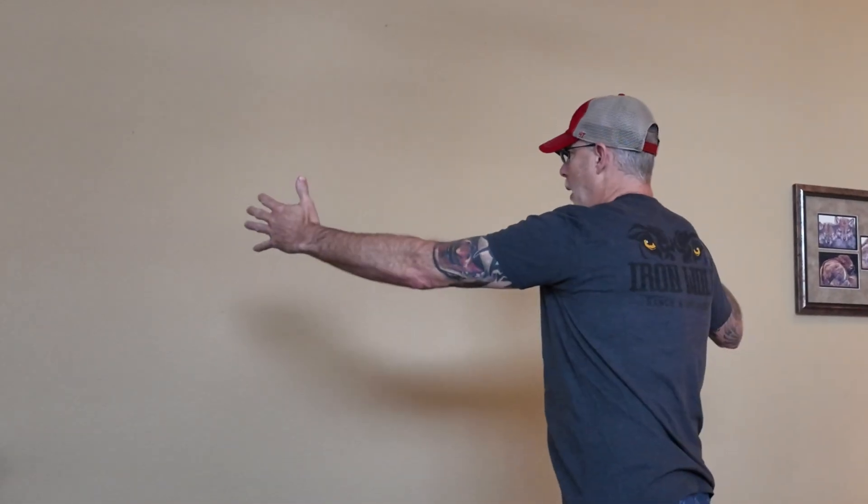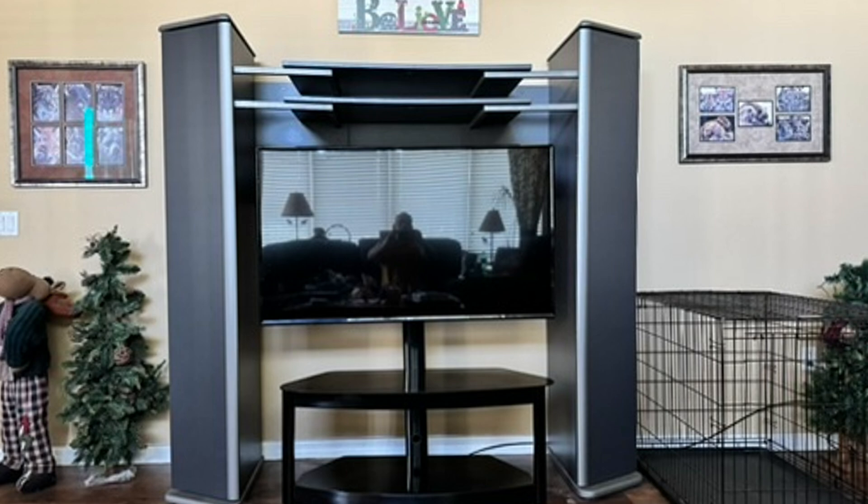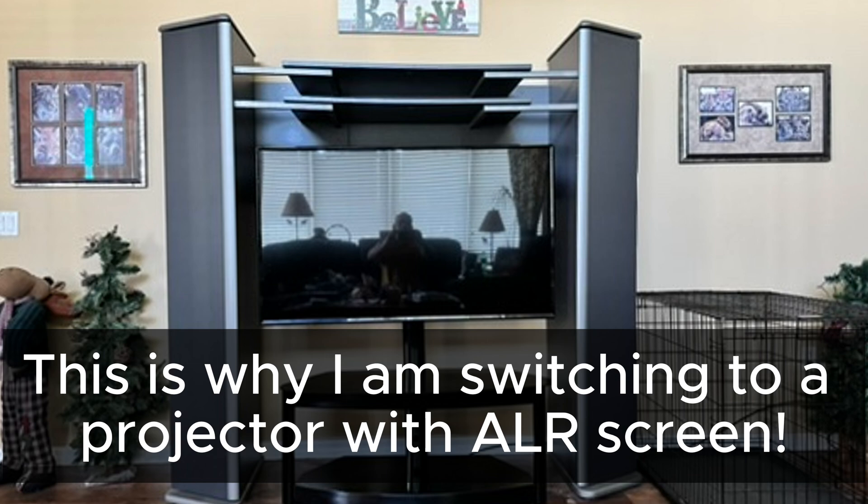We previously had a home entertainment system up here with big tower console storage, so that's why everything is already sort of where it is. We're basically just filling that hole with a new projector and screen.